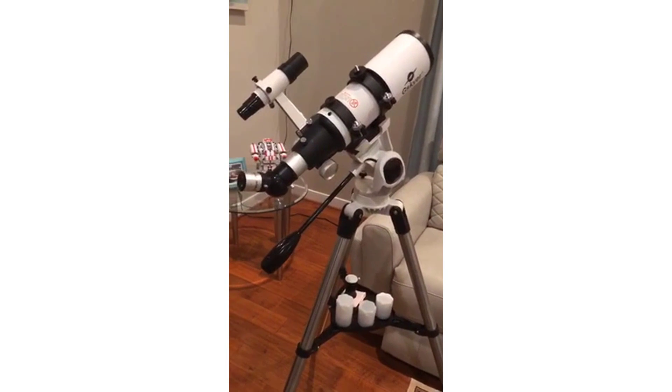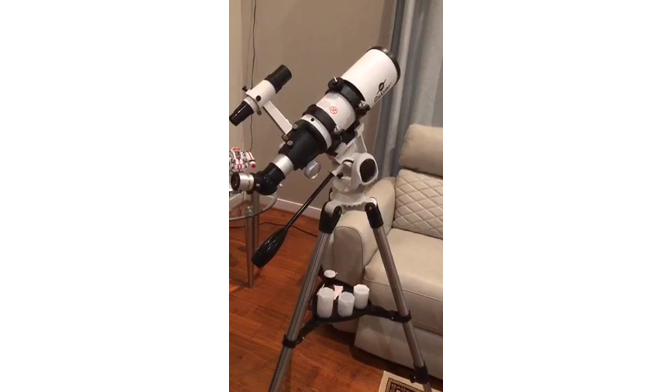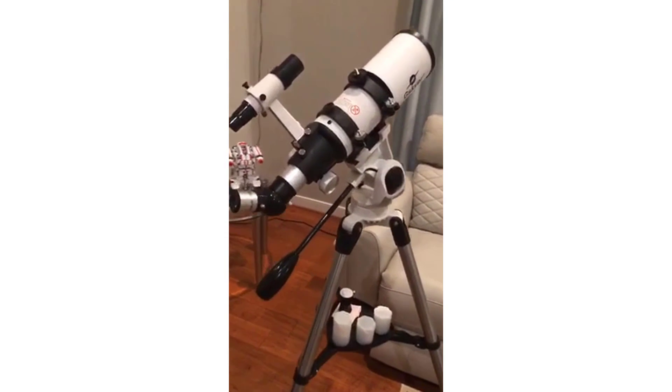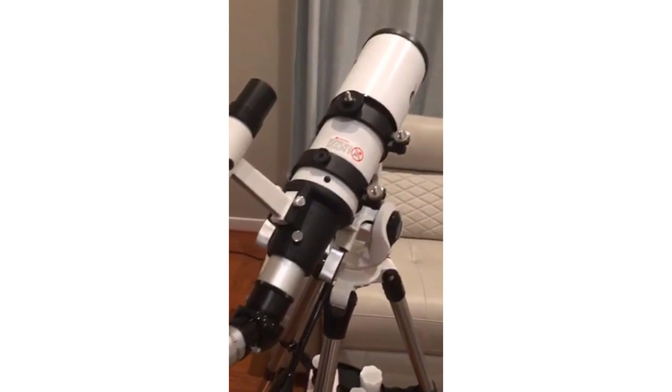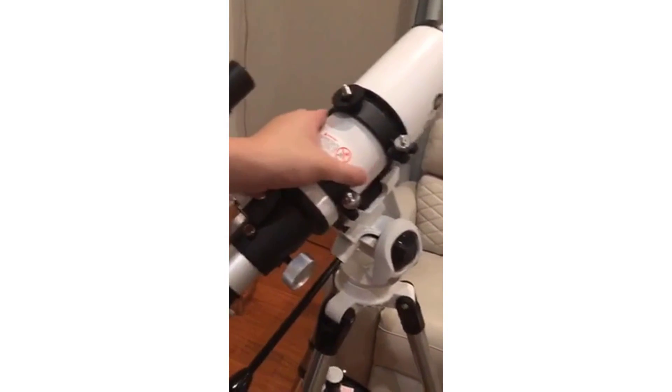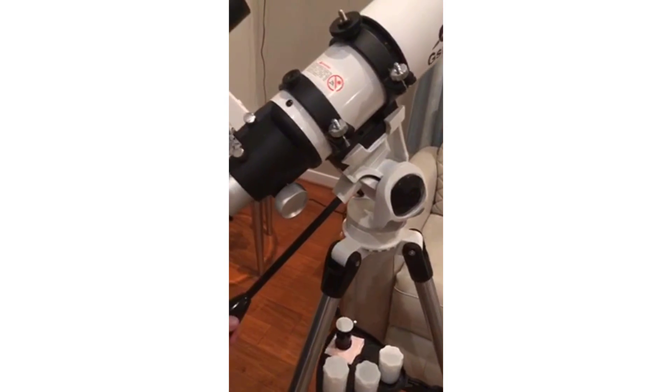My dad bought me this telescope for stargazing and it is a very good telescope for people who stargaze as a hobby. The telescope was very easy to put together, instructions were very easy to follow. The material that the telescope is made out of is very nice, very sturdy, feels high quality.